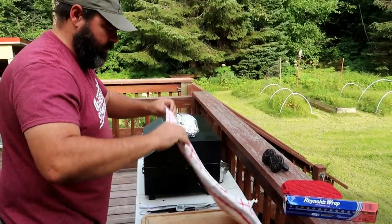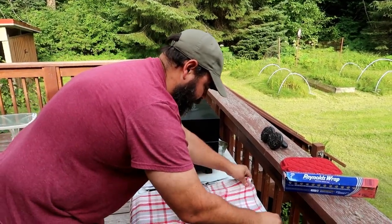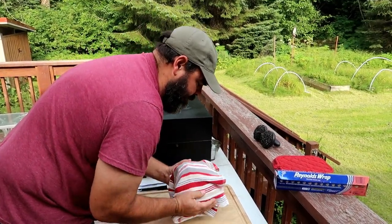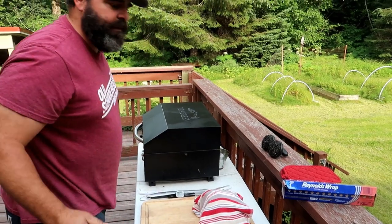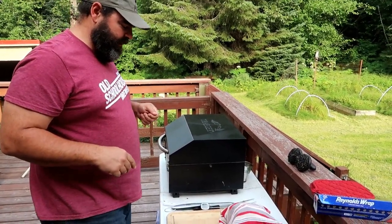My dish rags. Yep. It's not going to leak on it. Okay. Let that rest for about 20 minutes, half hour or so, and then we'll be cutting into it and chowing down.